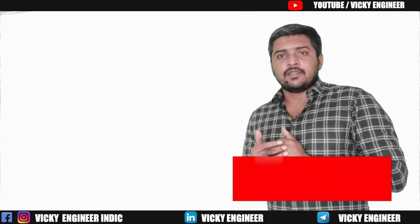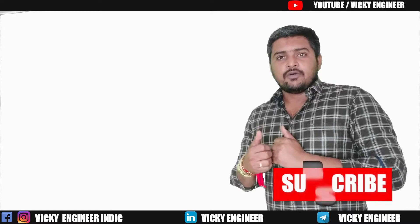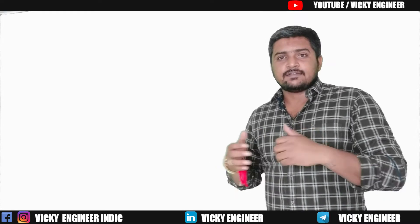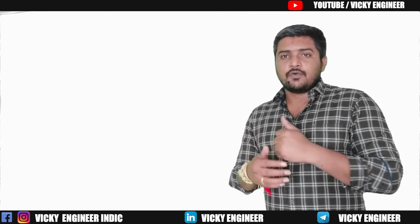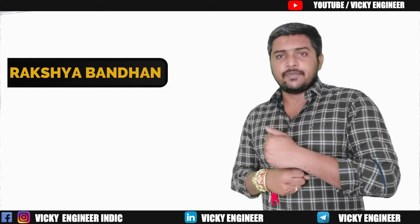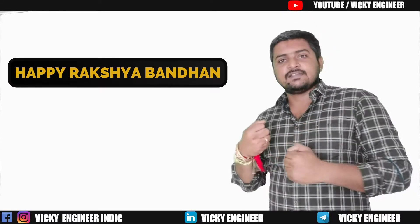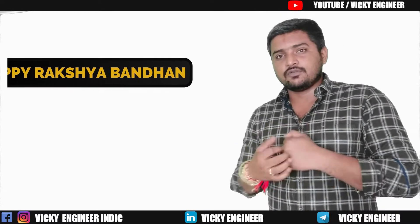Hello and welcome, I am Vicky, you're watching Vicky Engineer. This video is all about what is a lightning arrestor and how it works. Before starting, happy Raksha Bandhan to all — today I am sitting here, it's Raksha Bandhan, so happy Raksha Bandhan to all.